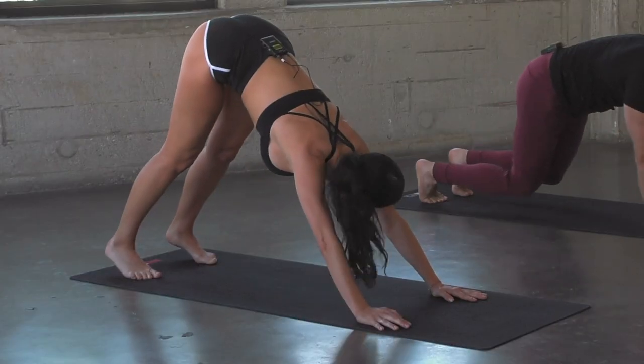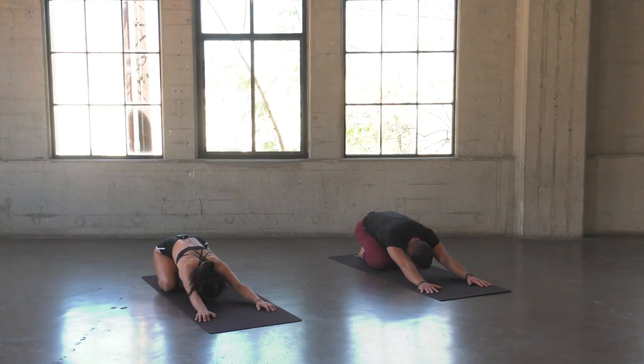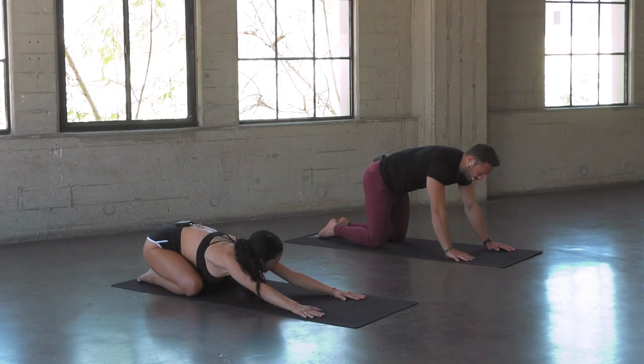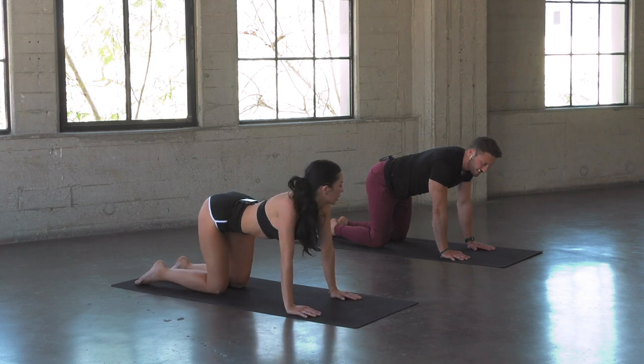Bring the knees down to the mat, take a quick child's pose, take a little rest. Doing awesome. Let's go ahead and sweep back to our tabletop position. We're going to start to light the core up now with some advanced bird dog. We'll start with a regular bird dog though.